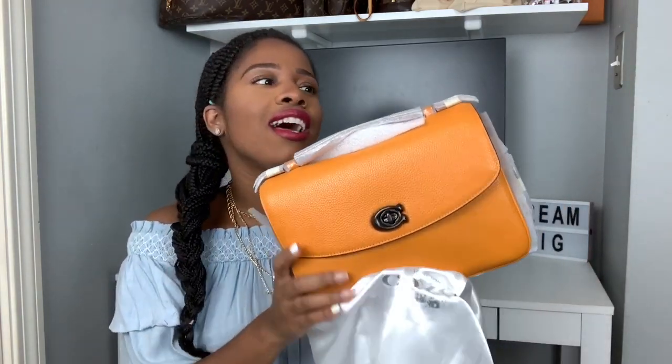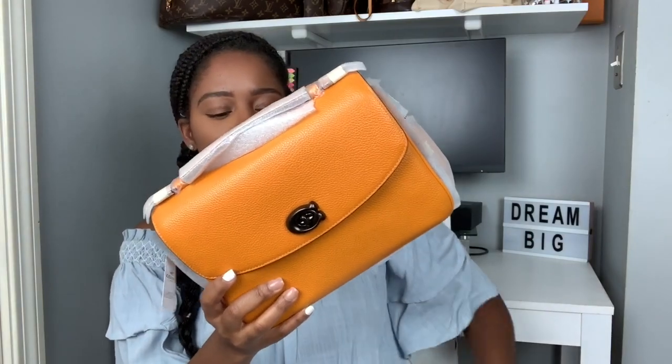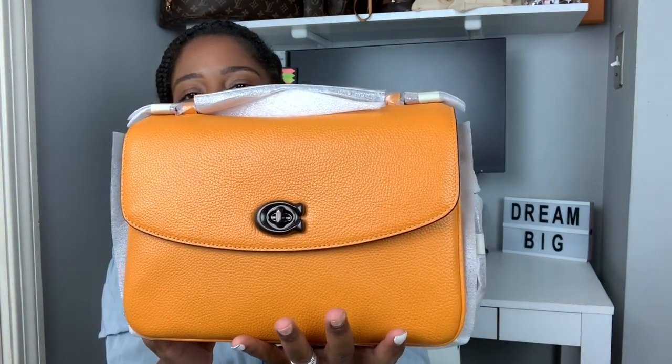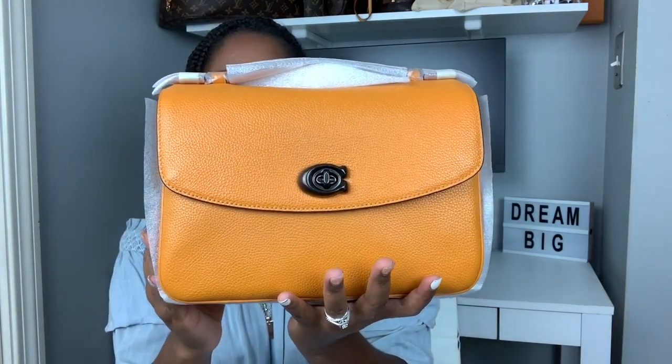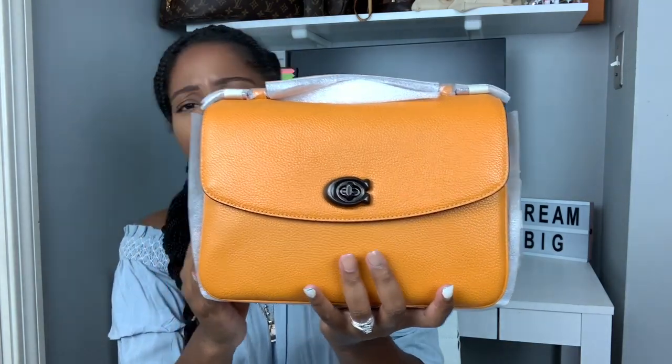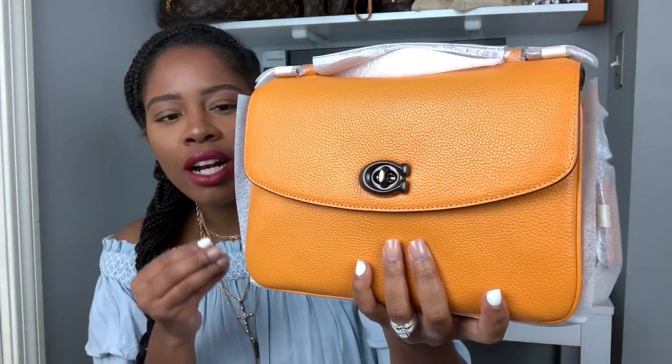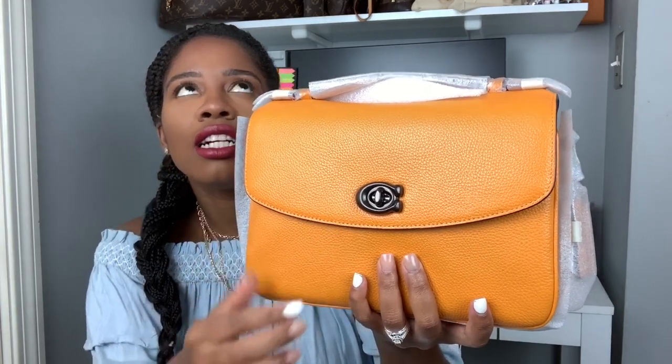This is the piece guys — oh my gosh, how stunning! Look at this color. It's this beautiful kind of mustard yellow color, I love it. See that hardware? It's this cute hardware and I love it.